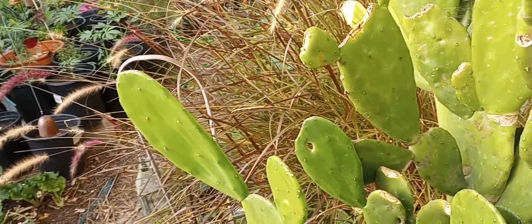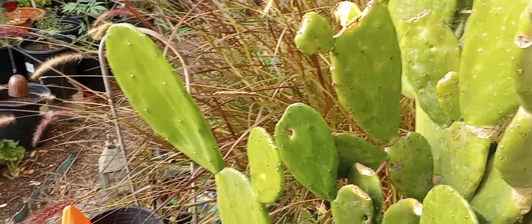It's the winter, so I started my winter garden and I'm going to show you what I have thus far.